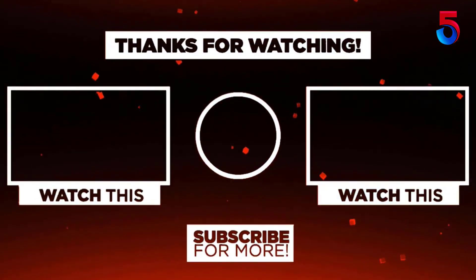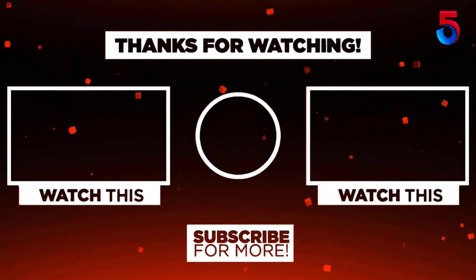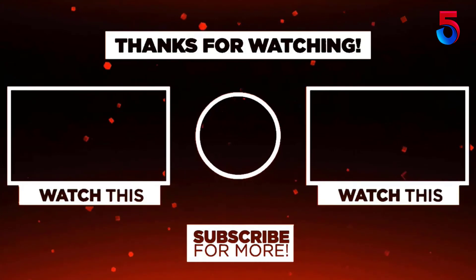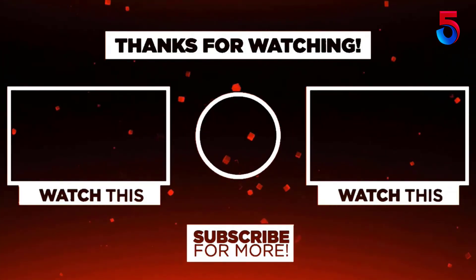Thank you for watching guys, I hope you liked this video. If this video was helpful to you, please remember to leave a like, comment and subscribe to my channel for more videos. If you have any questions related to this product, you can leave a comment below and I'll get back to you as soon as possible.